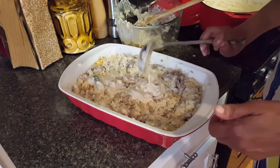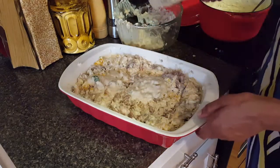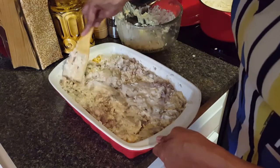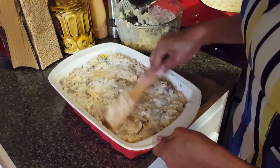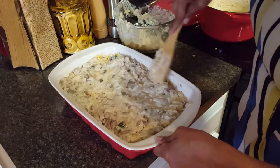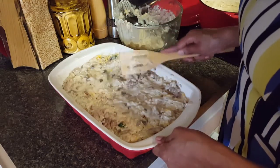My husband is glad I listened to his advice for once. He jokes that I sometimes think he can't cook, but he can make a bologna sandwich — and if you like a fried bologna sandwich you can definitely do that, open up a can of pork and beans.